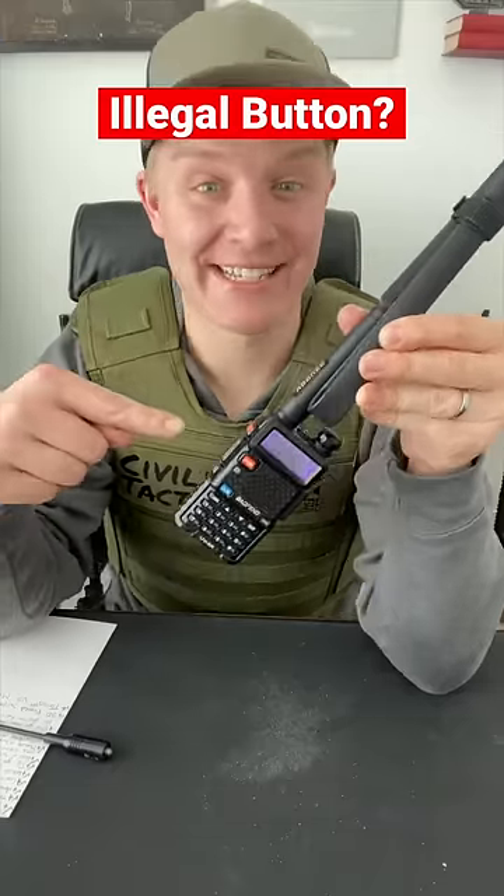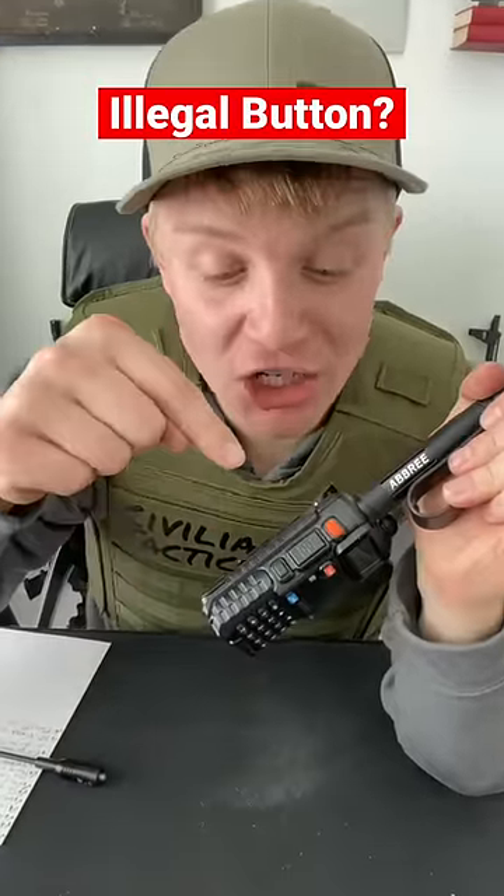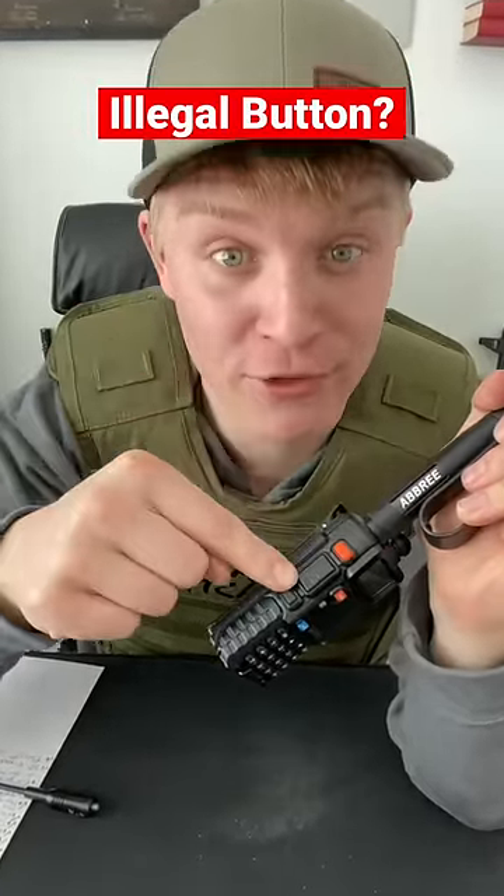This button is illegal to press. Depending on who you are, it could cost you $10,000 if you do. So what the heck is going on here?